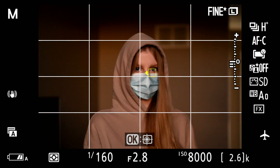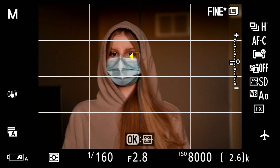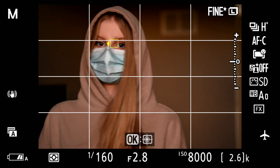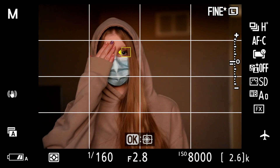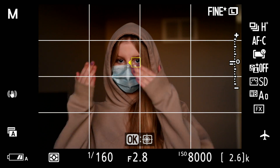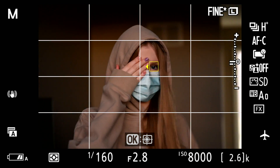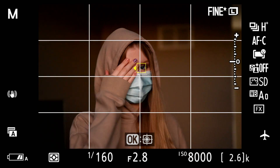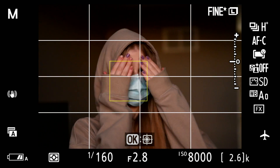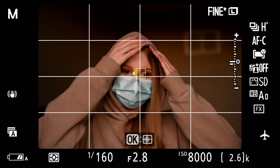I hope that gives you a better idea of what the Z series are capable of doing. This is firmware 1.3 in the Z6II, but the Z7II is the same, and I wouldn't doubt the Z6 and Z7 are very similar. So does it work? I think so. If you don't like it, there's other brands. No sense telling us Nikon users that the other brand is better — just go use the other brand. Use a camera that you like; that's what it's all about. And we'll wrap it up here for this time.